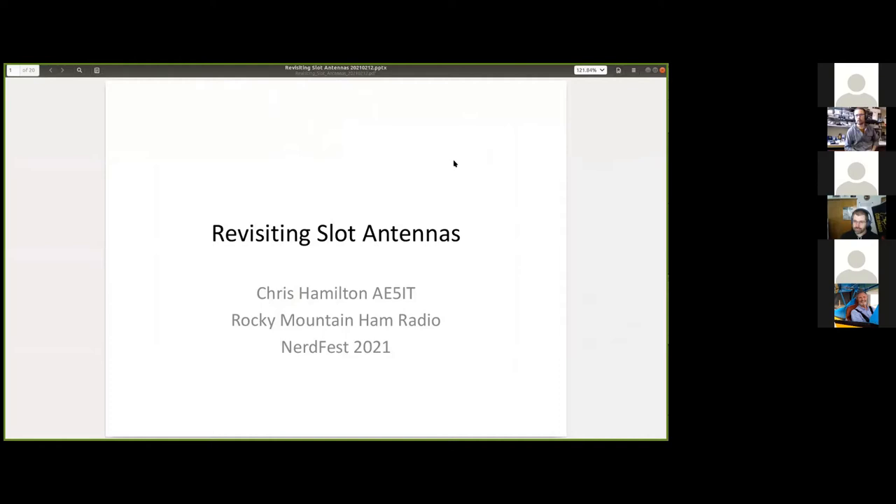Good morning everyone, I am Chris AE5IT. I'm going to be presenting today on an ongoing, on-again off-again project I've been working on for a while: slot antennas.